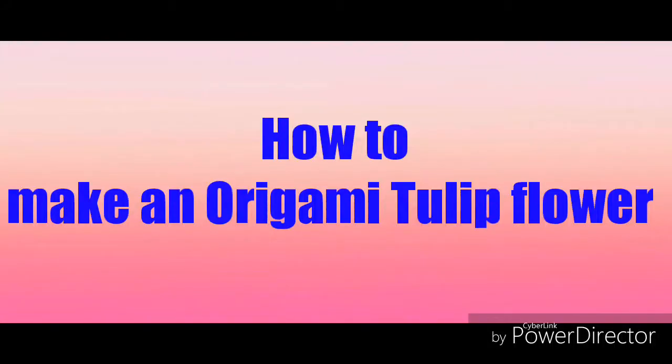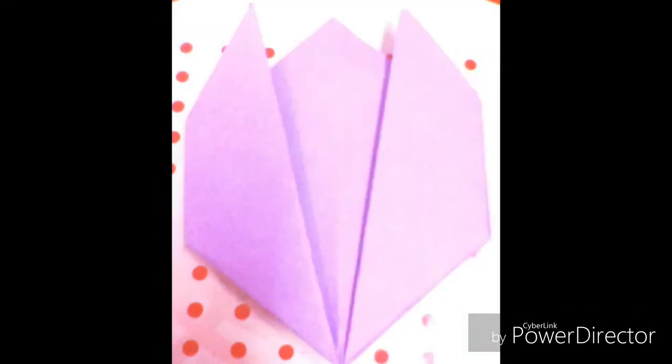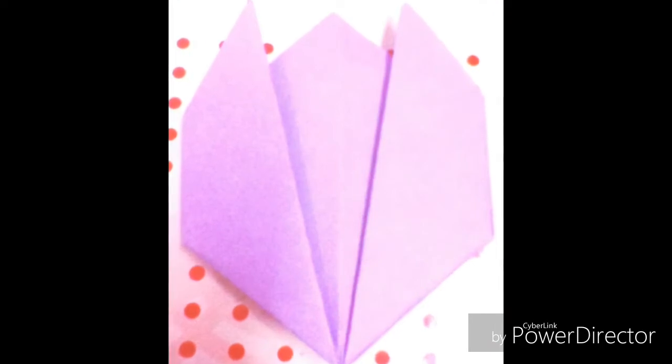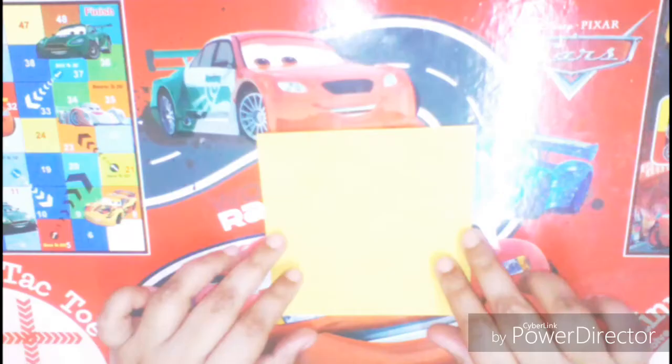Hello friends, welcome to Craft World. This is a channel where you can learn craft projects like card making, origami, and DIY. In this video I'll be showing you how to make an origami tulip flower. So let's begin.